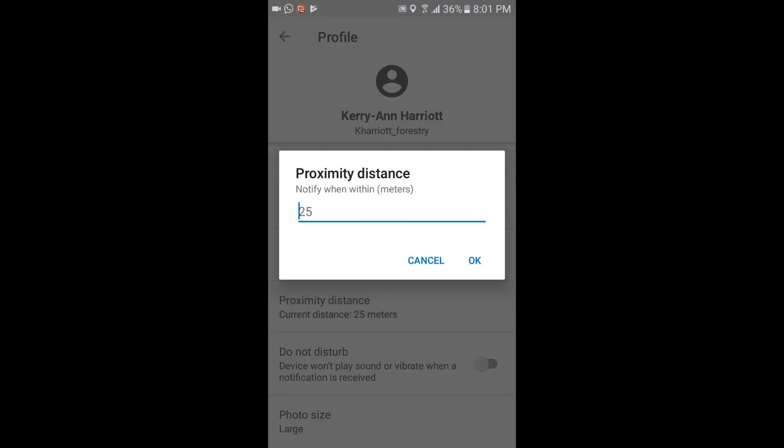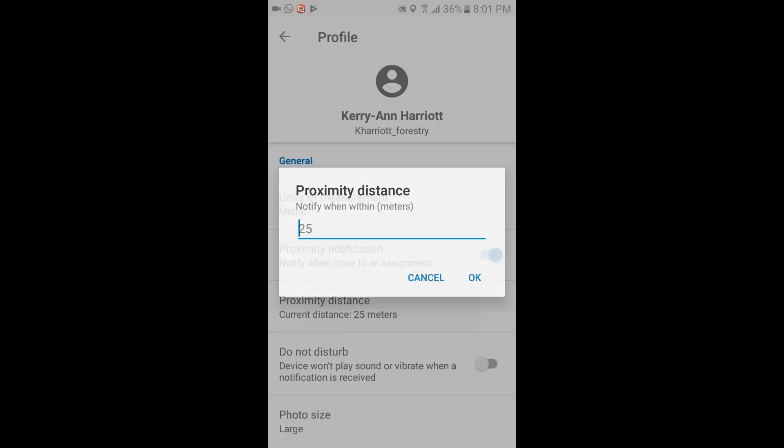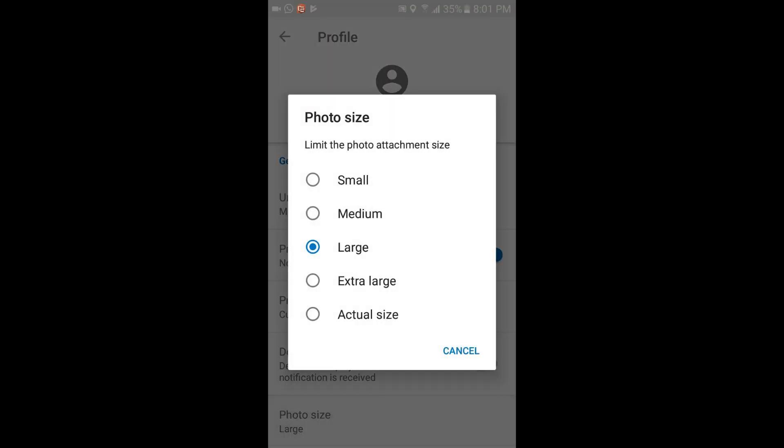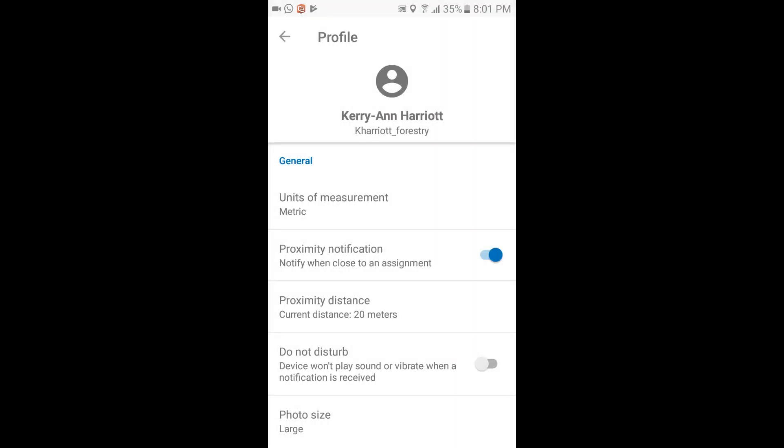After updating a couple of settings, we can see our list of assignments on the home screen. We select the one we want to update and complete the assignment with any notes.